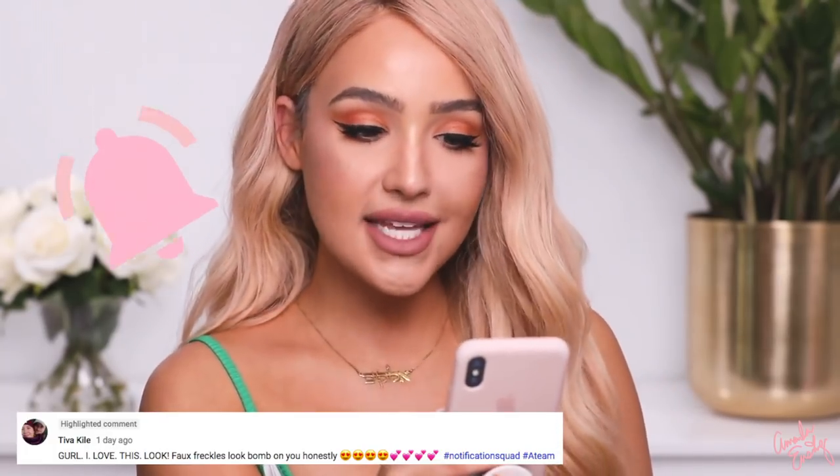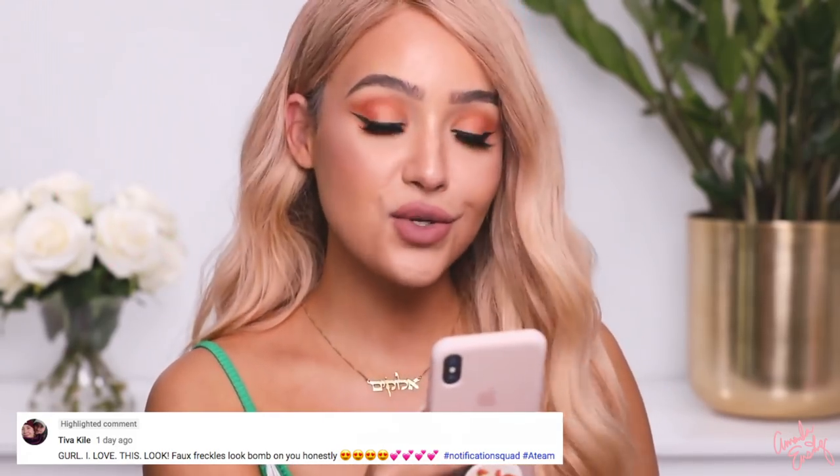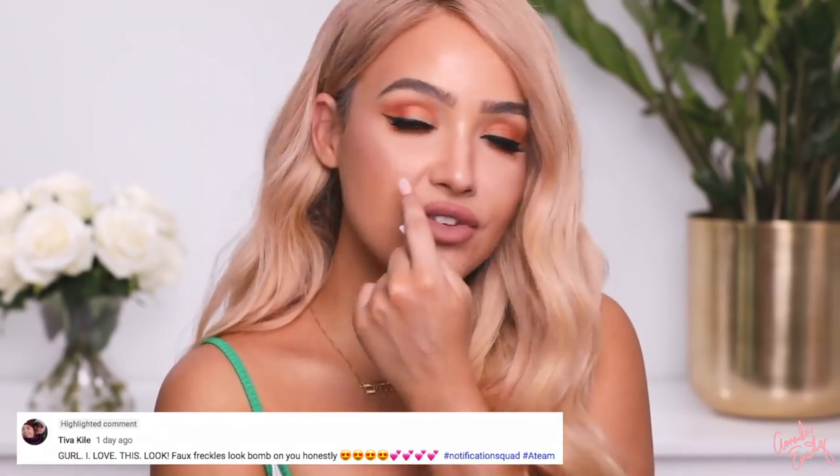I hope you enjoyed this video and me switching it up a little today doing more of a review instead of a makeup tutorial. I hope you guys are having the best day ever. Today's A-Team shoutout goes to Teva Kiel, who said, 'Girl, I love this look. Faux freckles look bomb on you.' Hashtag notification squad, hashtag A-Team — thanks girl! You guys are amazing. Thank you so much for watching. I love you guys so much. Let me know down below what video you guys want to see next. I'll see you guys in my next video. Bye!